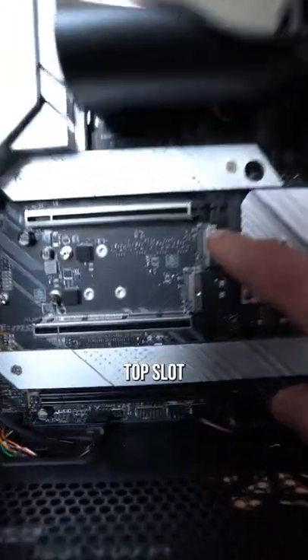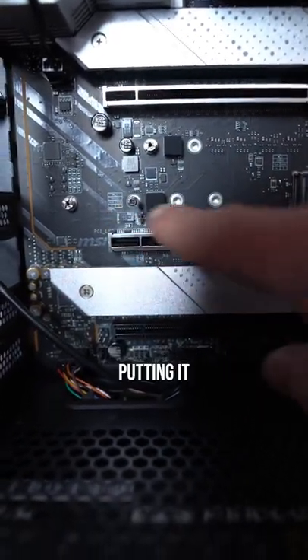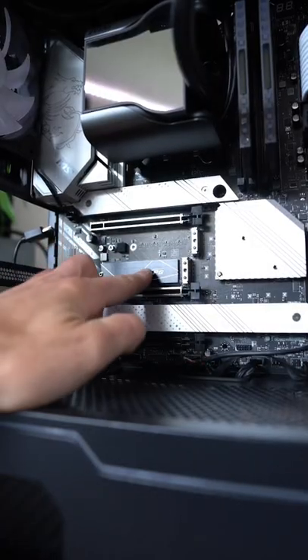I wanted to put it in the top slot, but this one needs a screw and this one has one of those little locking mechanisms, so I'm putting it there just for the sake of ease. Lock it in. Perfect.